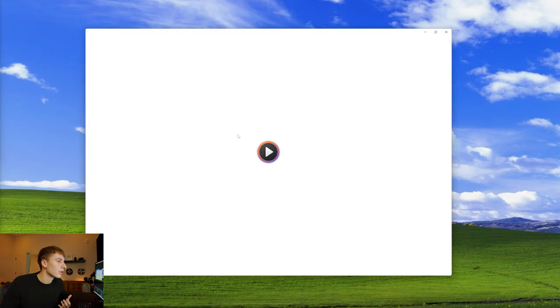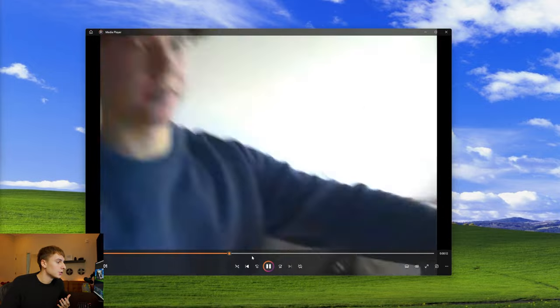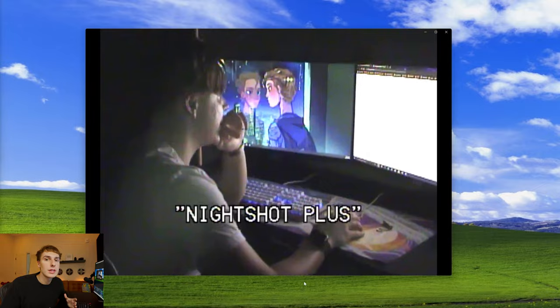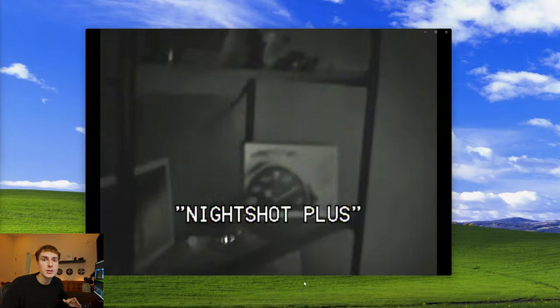My absolute favorite thing about this capture card is the fact that it records separate files. Before, when I'd transfer the tape or the CD over, it would be all in one massive file. Now, as soon as you open the micro SD card, you can click around and it'll pop up each individual clip. That way you can easily see which clip you want without having to sit through all the footage.